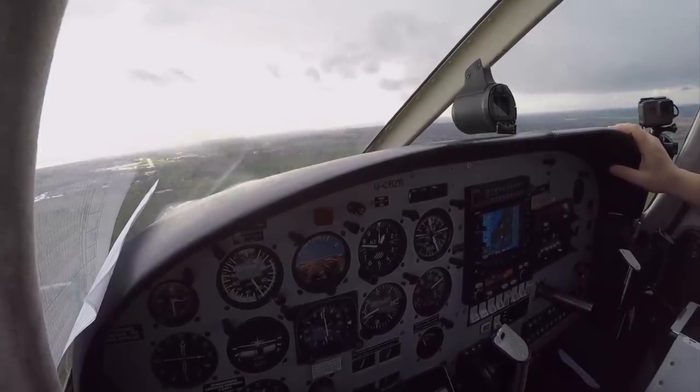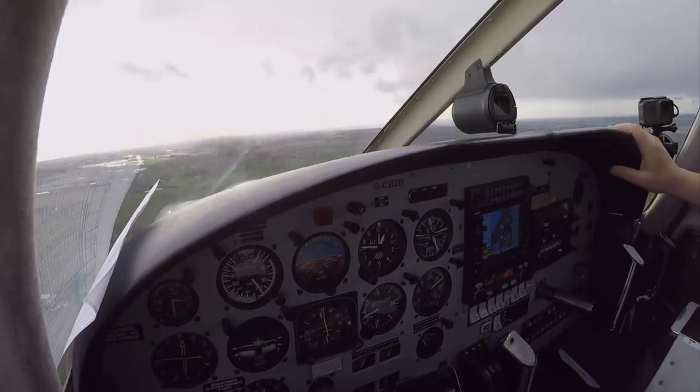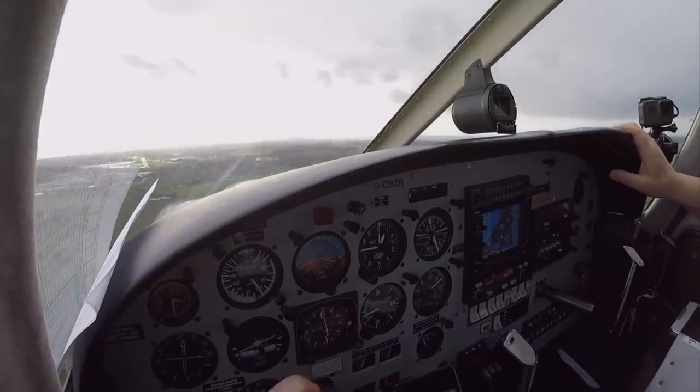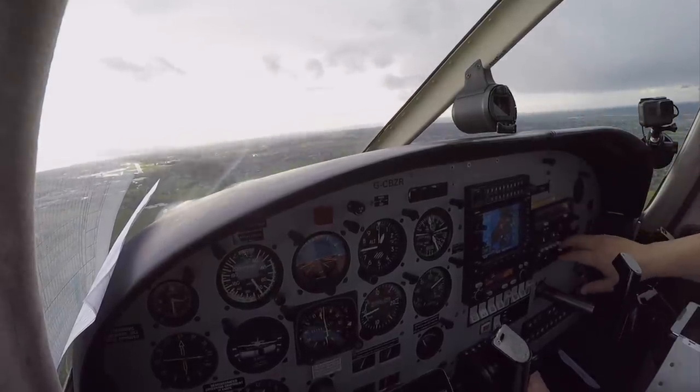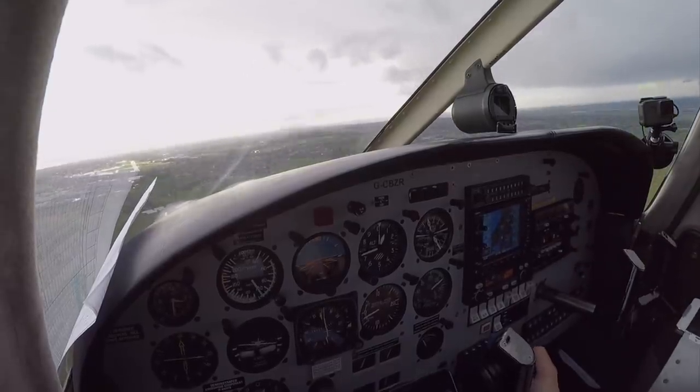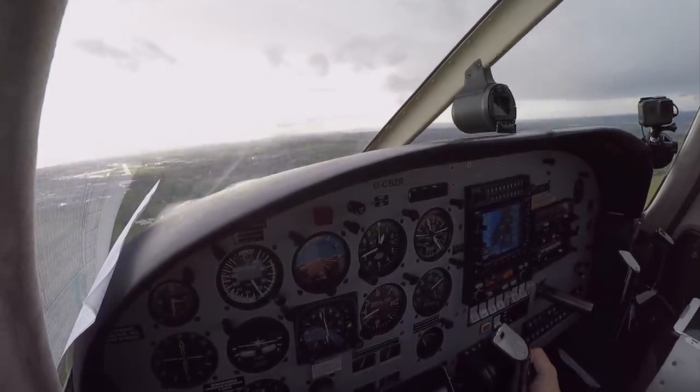He's rolling. Golf Zulu Romeo, on track, two miles from touchdown, altitude should be 730 feet — approach complete. Approach complete, Golf Zulu Romeo. Golf Zulu Romeo, runway 23 cleared low approach. Cleared low approach, Golf Zulu Romeo. Two screens, runway is clear. 700 is on minimum.